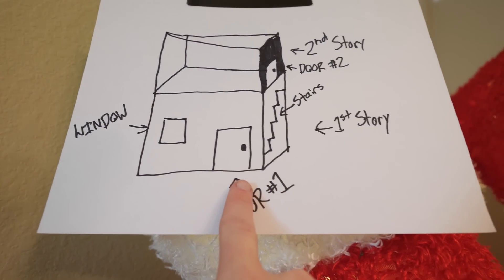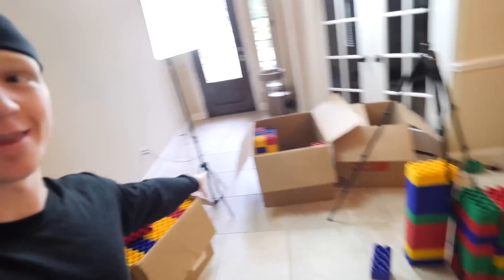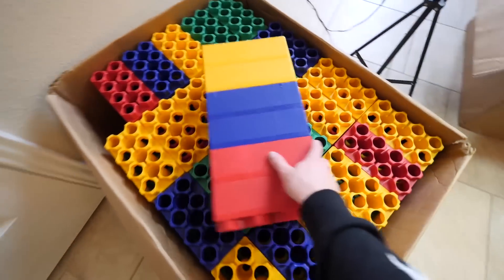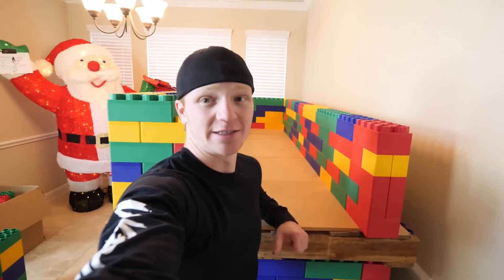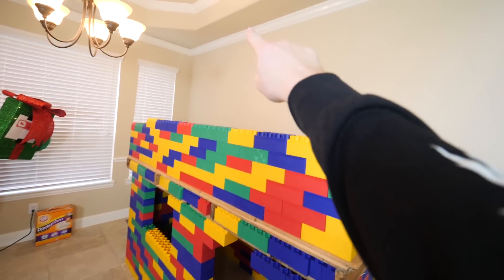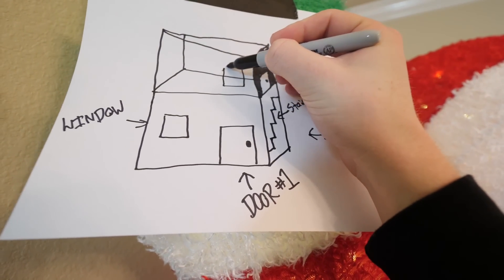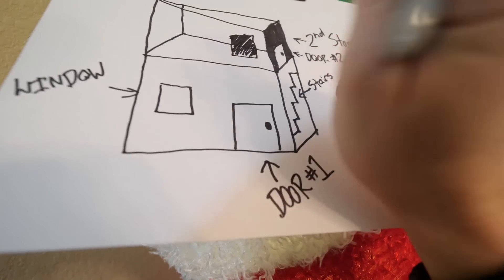First story complete, window complete, door complete, second story halfway complete, door number two on the second story halfway complete. This thing is looking insane. We're on a Lego shortage — this is all we have left, maybe about 200, and a couple more in here. I'm not sure we'll have enough for the staircase, but the house isn't that tall so you can easily hop up. I'm also modifying the blueprint and adding another window on the second story — let's do it.